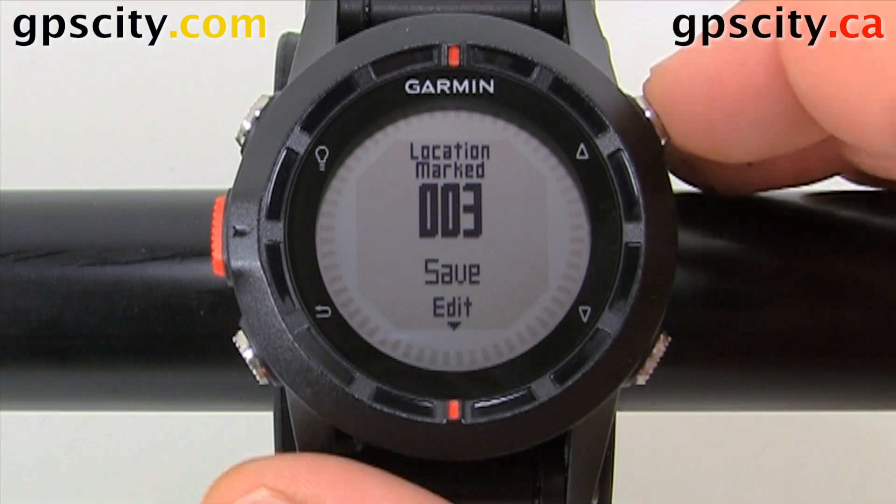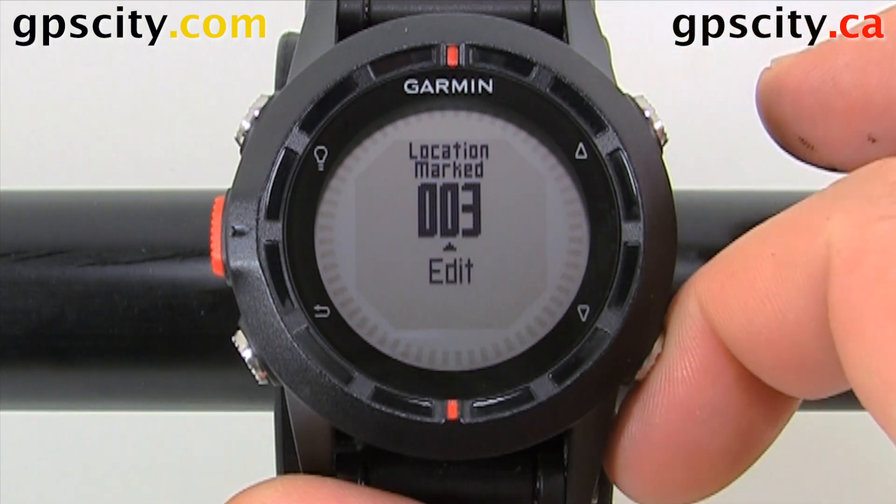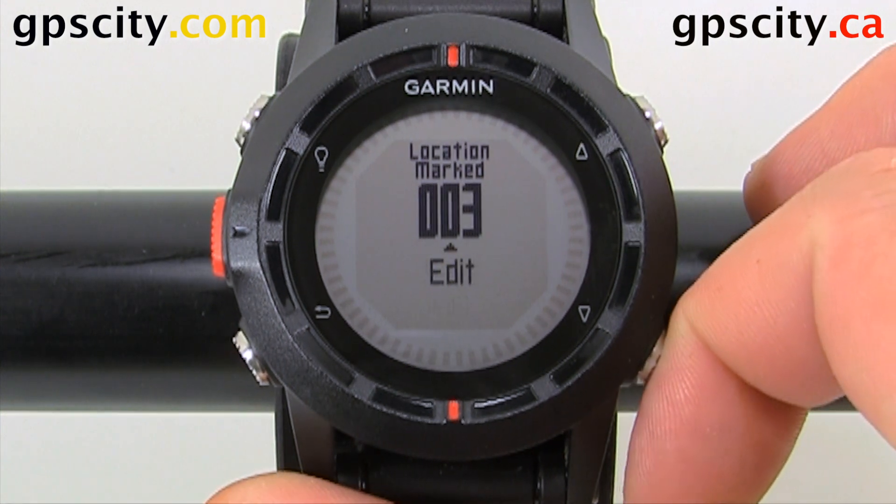We can use the up and down arrows to select what we want to do at the waypoint — we could edit it or we could just save it. So let's edit.